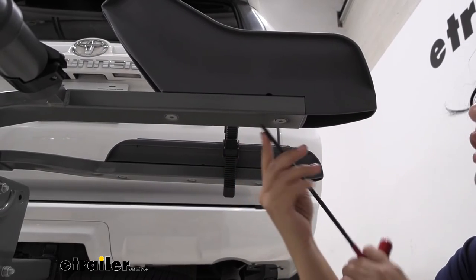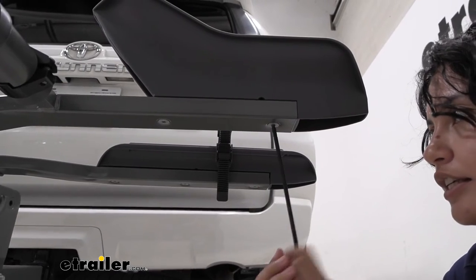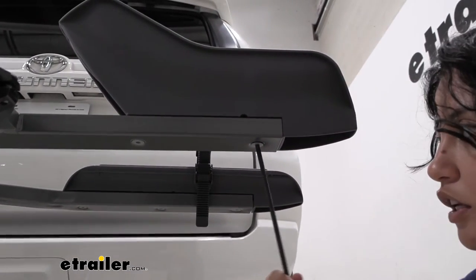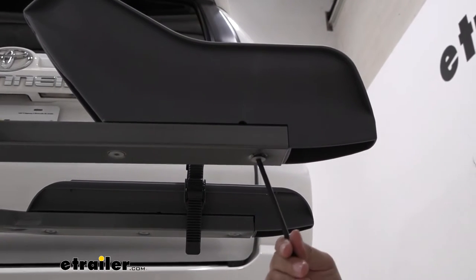To replace your tray, you're going to need a 5mm Allen key, and then you can start rotating or loosening the bolts underneath your current front tray.